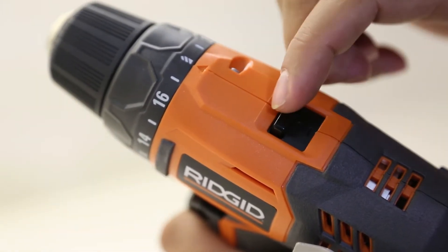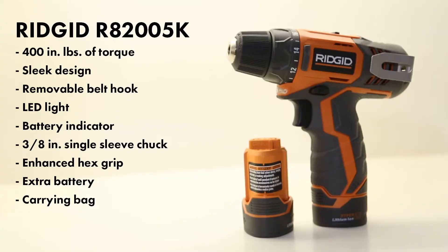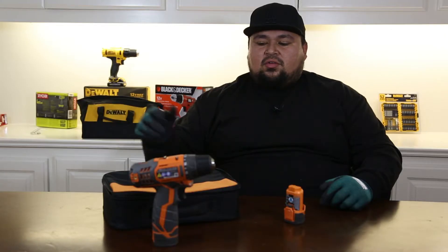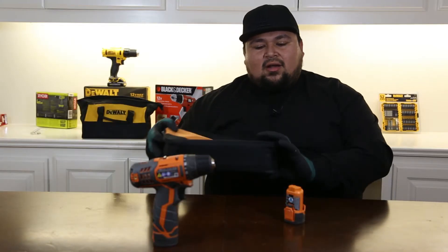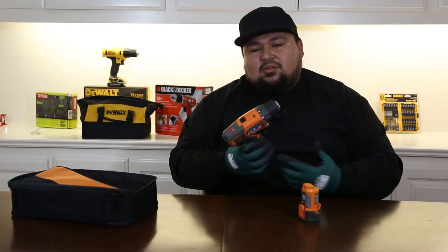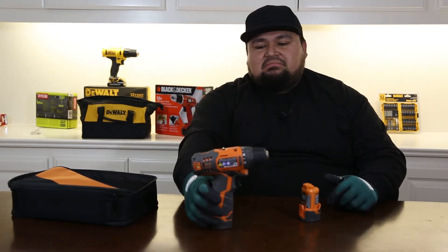It's got two speeds — high and low. All in all it's a pretty cool design and at $89 it's a pretty good price. It comes with a second battery, a carrying case, sleek design, nice grip — good deal? Comment below.